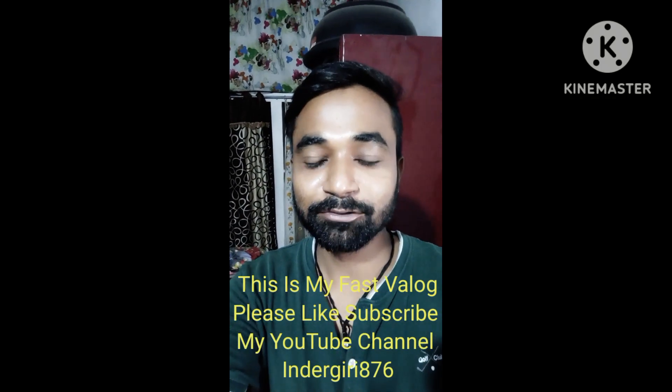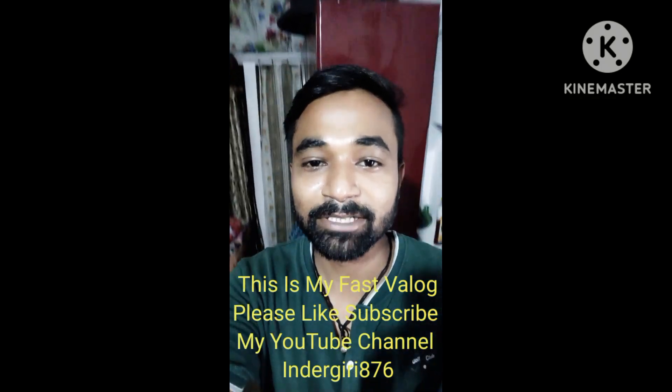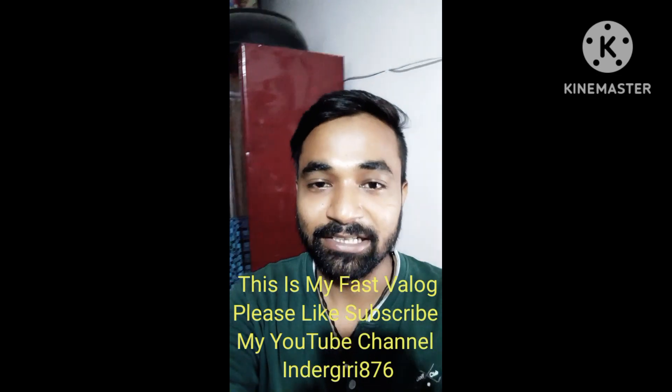Hi guys, welcome to my YouTube channel. Today is our festival of Uttarakhand, Harela.